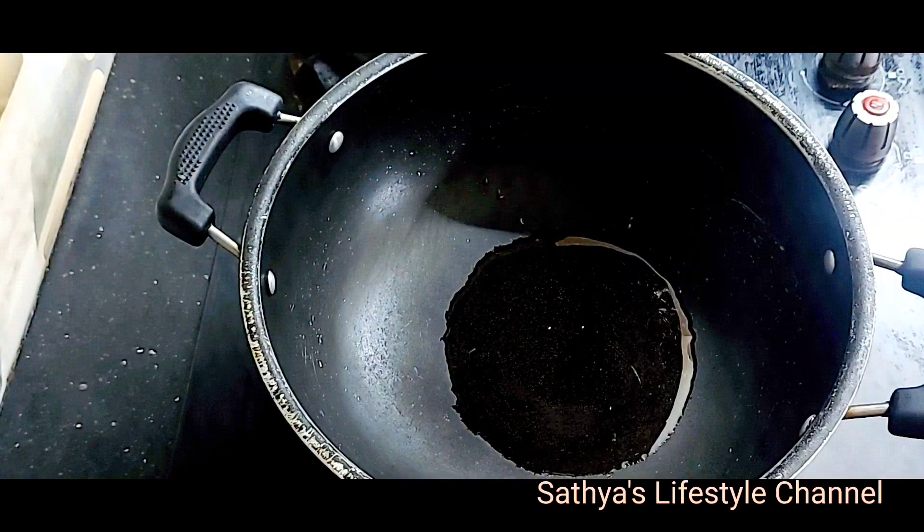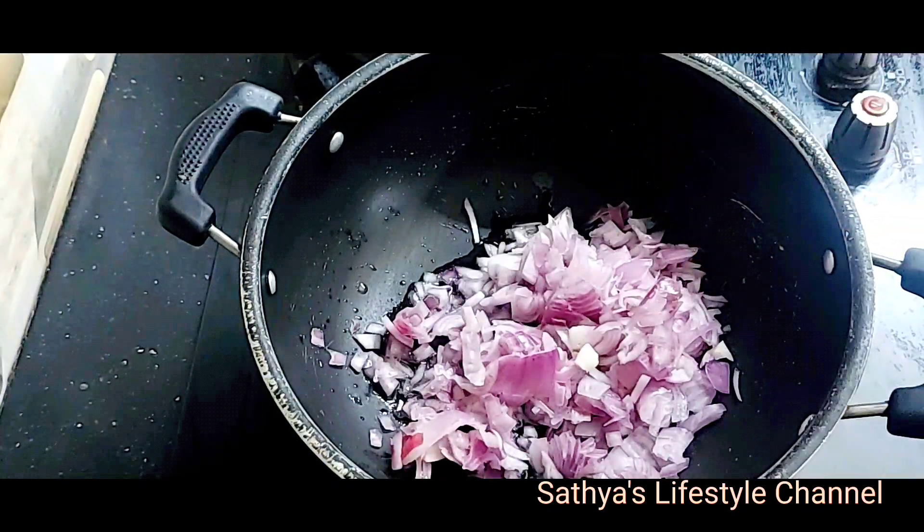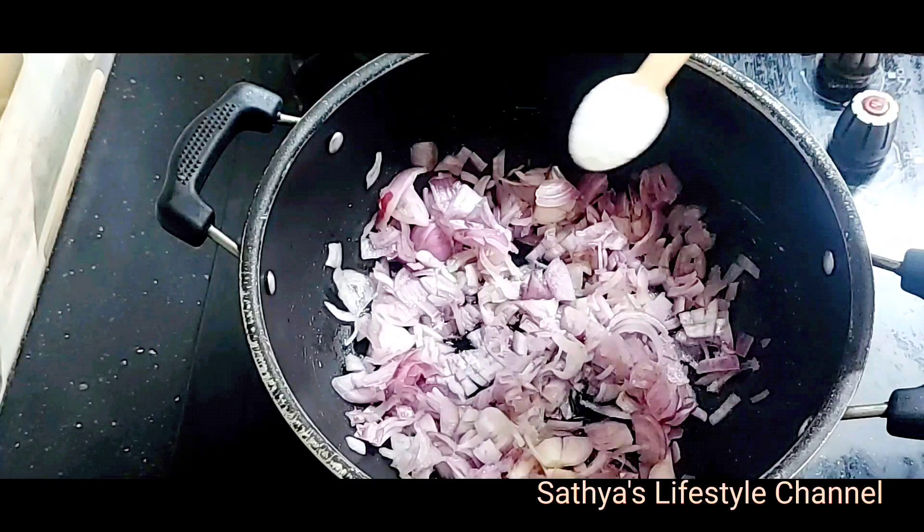We will be able to cook the paneer pepper fry. First, add onion to the paneer pepper fry. Add salt.